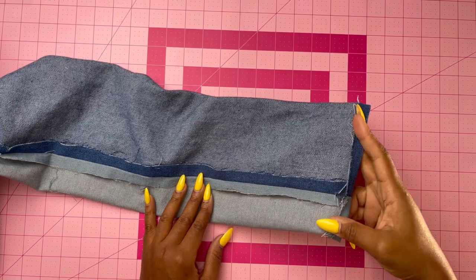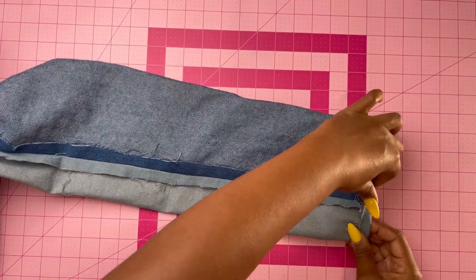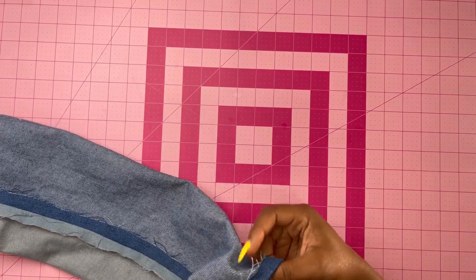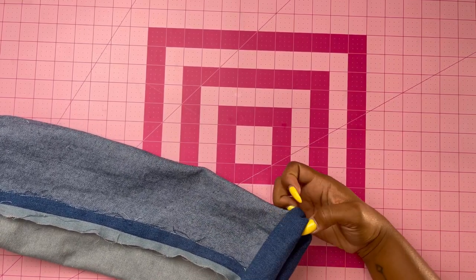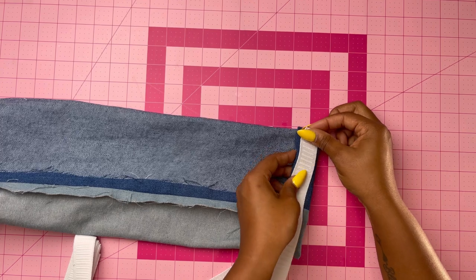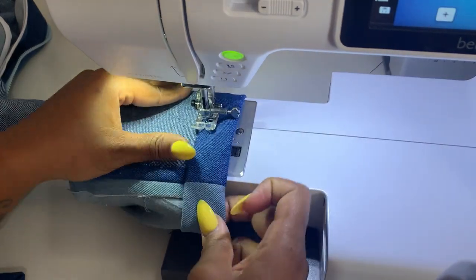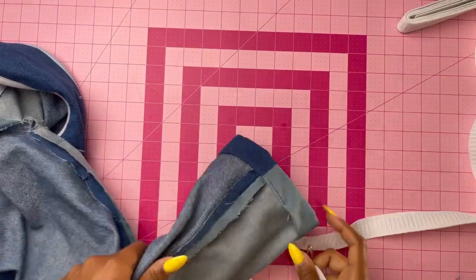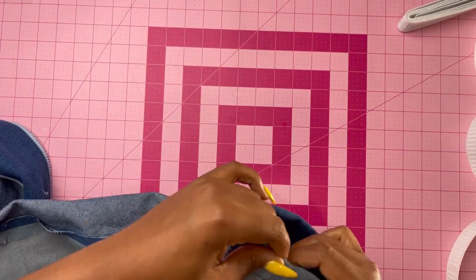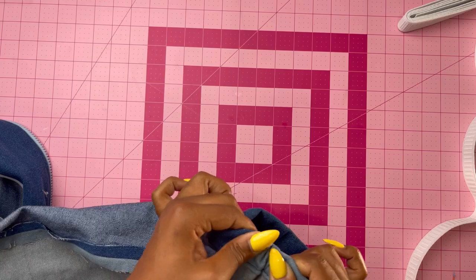Make the casing for the elastic on the lower edge of the sleeve. Turn under the raw edge about one-quarter inch, press, then press up around one inch. Stitch close to the inner pressed edge, leaving an opening to insert the elastic. Insert the elastic through the casing and adjust to fit. Stitch the ends of the elastic together securely, then stitch the opening closed.